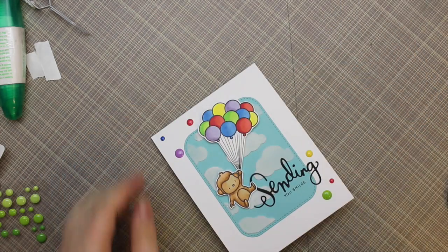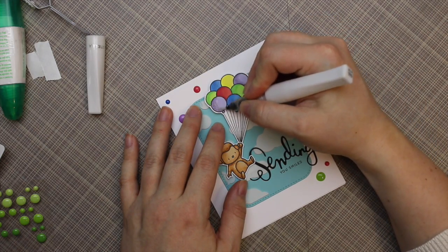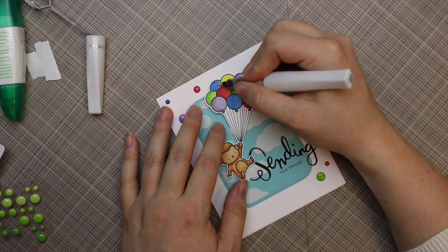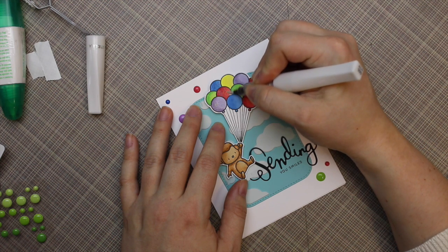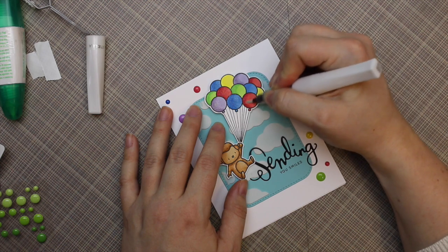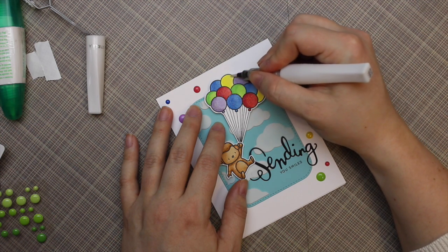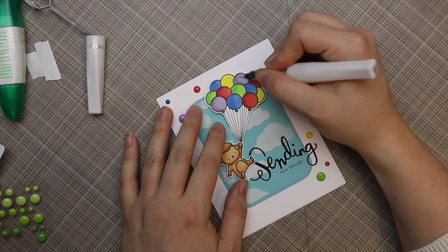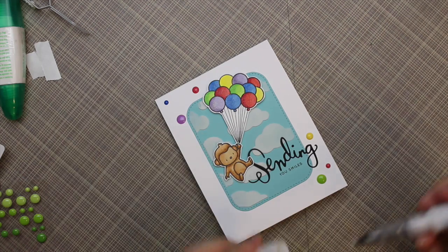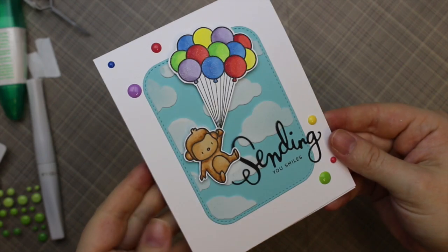I was going to leave it, but I had to add just a little bit more. So I took my Wink of Stella — just the clear one — and coated all the balloons with that. I had debated using my Pico Embellisher, the clear one with the sparkle that I've used a lot in recent videos — that would have been perfect too. I just thought I'd keep it simple with just sparkle and not add the glossiness as well, but that definitely would have been an option. Either one would work great, or glossy accents — I just don't use glossy accents because it takes forever to dry. This worked perfectly and it dries almost instantly.